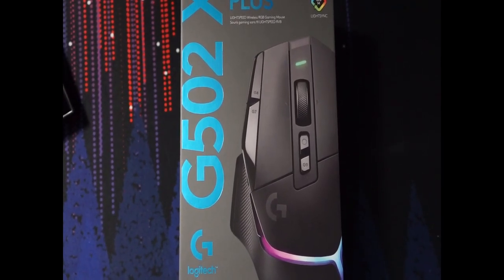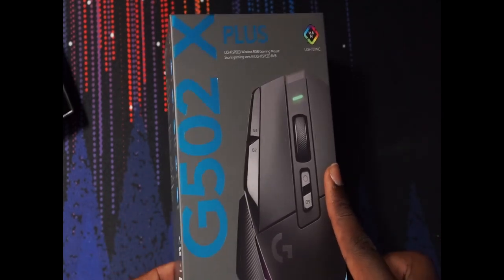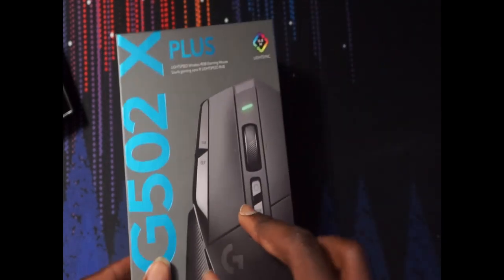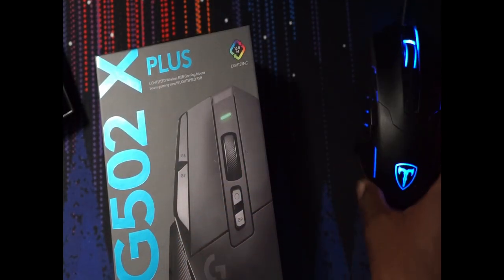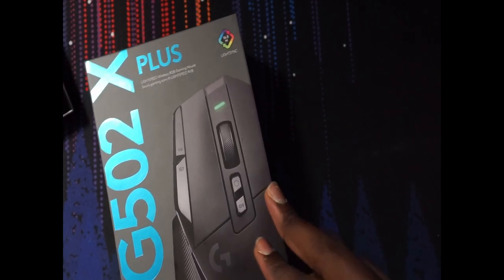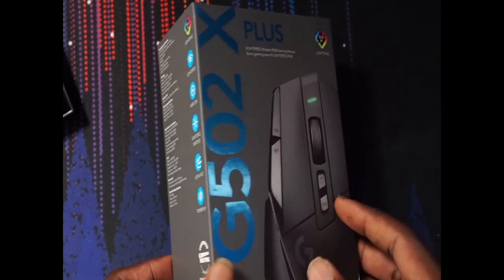Today we're going to be unboxing the Logitech G502 X Plus mouse. I've never used any Logitech product for gaming, so this is going to be my first Logitech mouse. Before we do that, I was using this mouse to game for a while and it was a good mouse, but it doesn't really fit my hands — I've got really large hands and I didn't really like the shape too much. I had the HyperX Pulsefire mouse and that one just stopped working, so I think it was time for an upgrade.